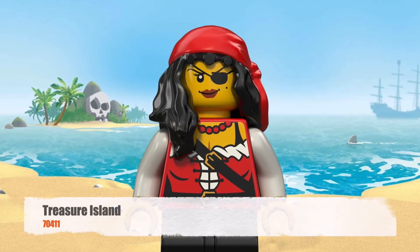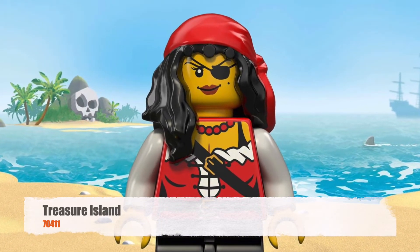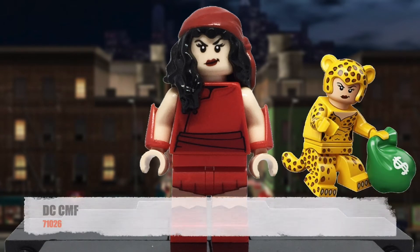Her hair does come from the pirate princess, as this is still, no doubt, the best piece you can use for a purest comic Electra. The head used to be Karai's, but I did swap that out for the DC CMF Cheetah Head, just because I like how it looks.